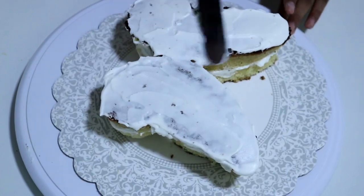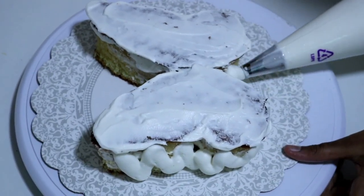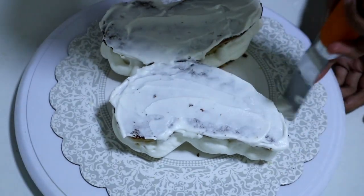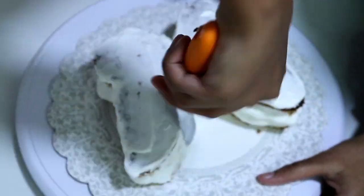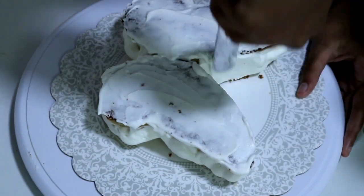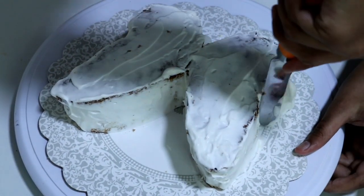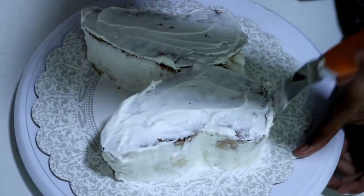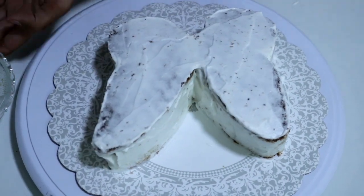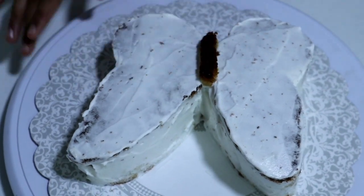Start frosting the cake in the way that you like and feel comfortable with. If there are any crumbs popping out at this point it's fine, because we're going to freeze it and frost it again. This is just a crumb coat — I've started spreading the frosting around the sides. Keep going until you've given the full cake a crumb coat. Once done, pop this cake in the refrigerator for half an hour or until all the frosting gets really stiff. Next we're going to keep the body part in the middle of the cake.